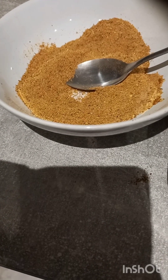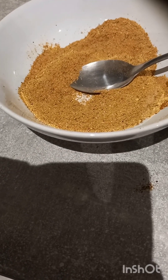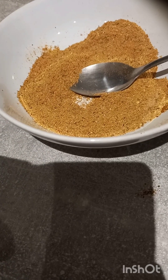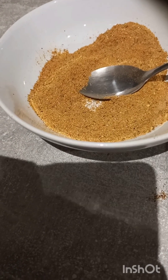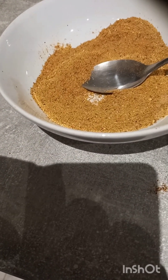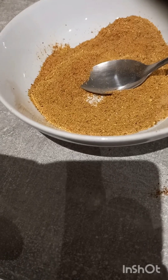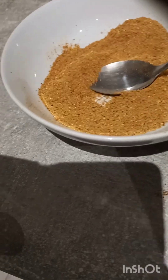Here I have a combination of seasonings: white pepper, suya pepper, all-purpose seasoning, and all the seasonings I used will be listed in the description box below. I also have powdered chili pepper. I have a teaspoon of the chili pepper and a tablespoon of all the other seasonings.